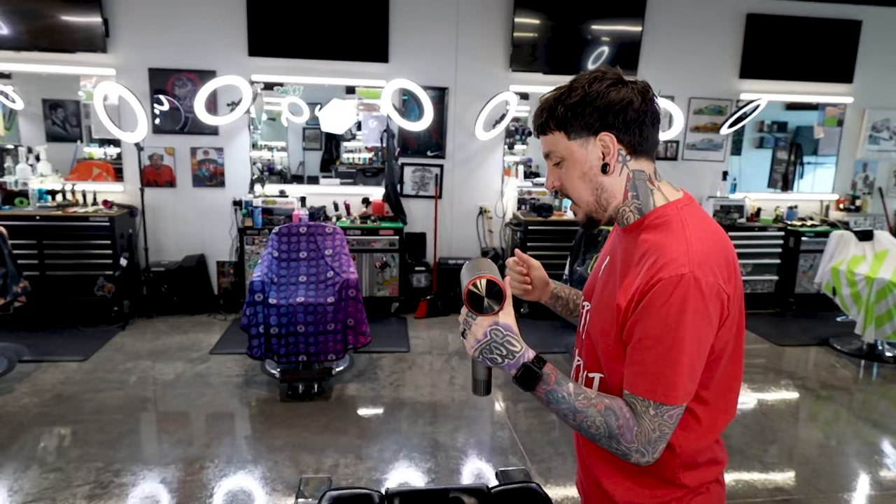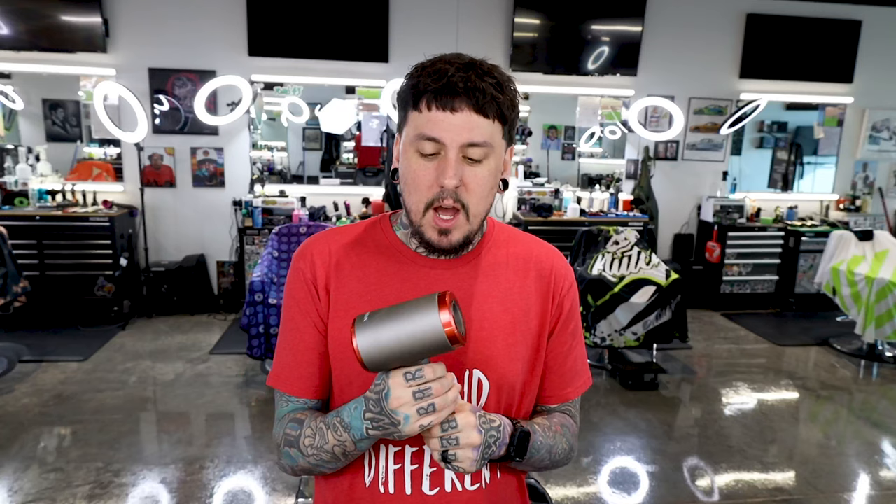I used it yesterday for about half a day. It is not as powerful as the Dyson, but it's super cool being cordless. If you guys have paid attention on my videos, I get to styling in my chair and then come over here and have to switch to my left hand, and it just doesn't work well because the cord doesn't reach far enough. So cordless is super cool.